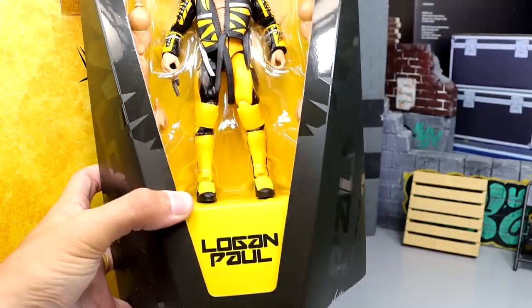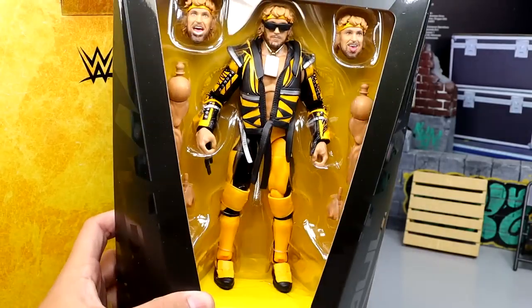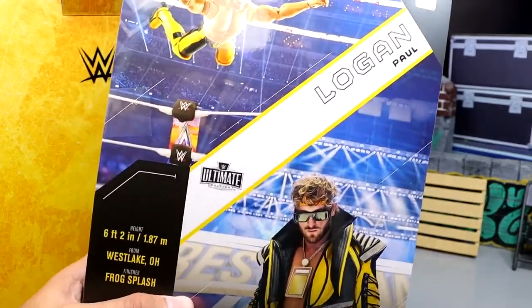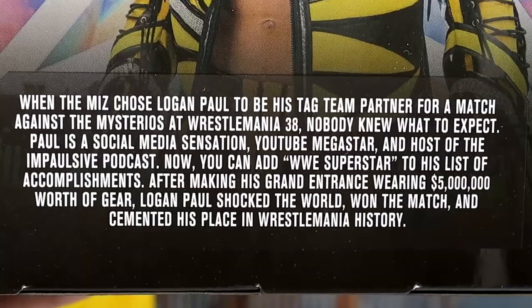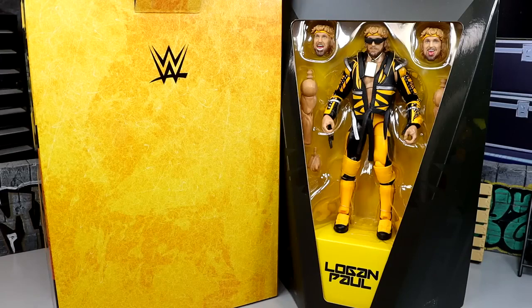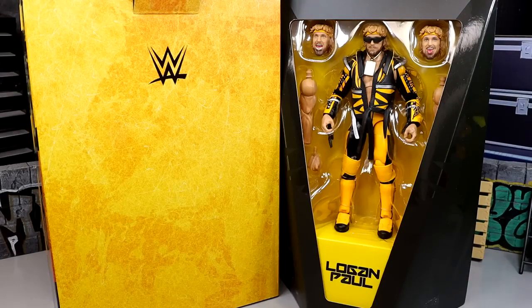You get the head sculpts all stored away in there. Down there it says Logan Paul, you got the little Maverick logo and everything. Spin it around and you get an action shot of the figure, his name, a shot of Logan Paul, and then the little bio down there — pause it now if you'd like to read it. Let's go ahead and crack Logan Paul out of the packaging, take a look at him on the rotating base, and see what this figure is all about.